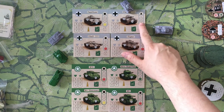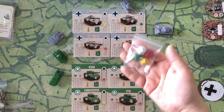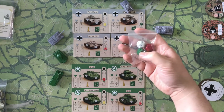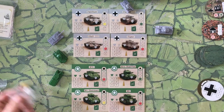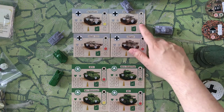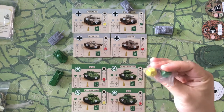The next thing on the card is the range — how far away the tank can shoot — and what color die it uses when attacking. The game comes with four different color dice. The three main colors represent the different vehicles and the power of their attacks. Infantry also rolls the green die, using 12-sided dice.